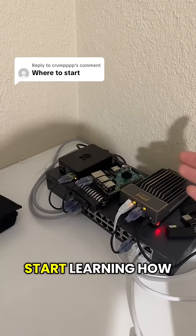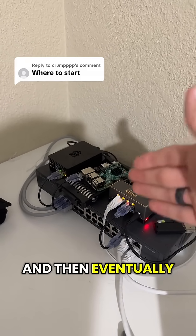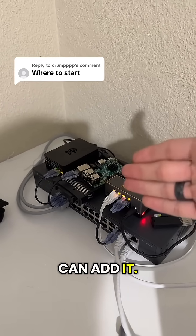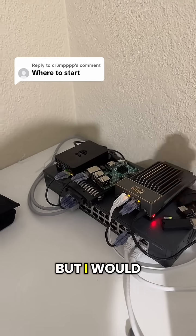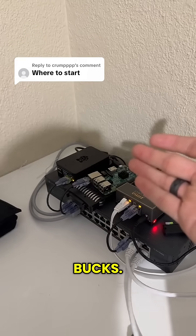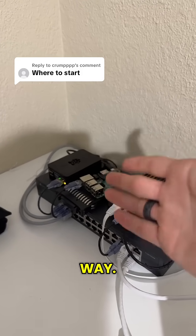You could start learning how to use Docker, the basics of Linux commands, and then eventually step up. If you have another computer you can add it; if you have a computer that can run Proxmox, you could try out virtualization. But I would just start with either an old computer you have laying around or Raspberry Pis — you can get them for 50 to 80 bucks and start a home lab that way.